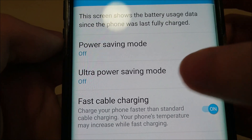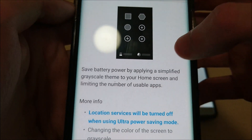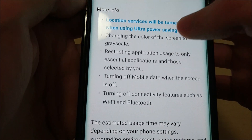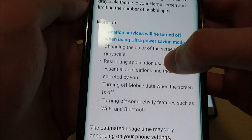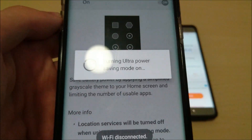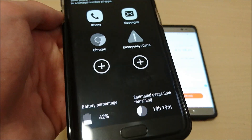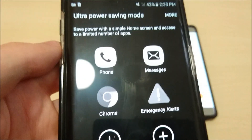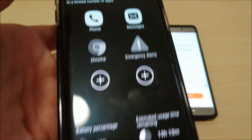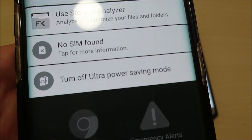And then Ultra Power Saving Mode — this is pretty similar. This of course disables more functions of your phone, saves more of the battery, but again no customization. This pretty much turns your phone into a non-smartphone. Really no functionality here, but of course this is really just for when you're in an emergency type situation and you need to save your battery.